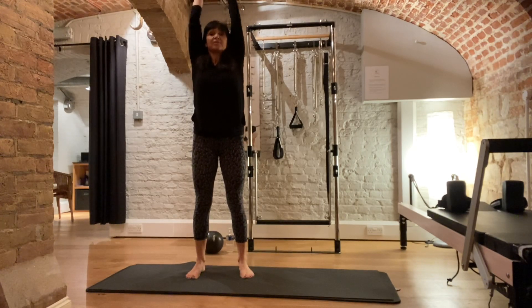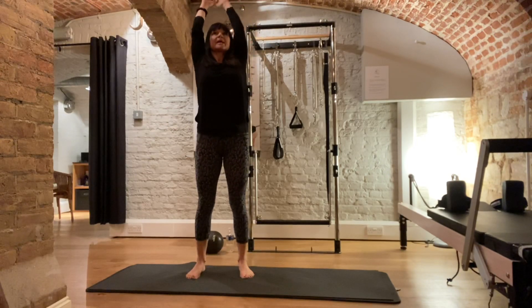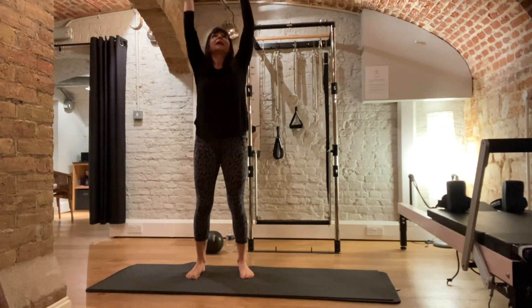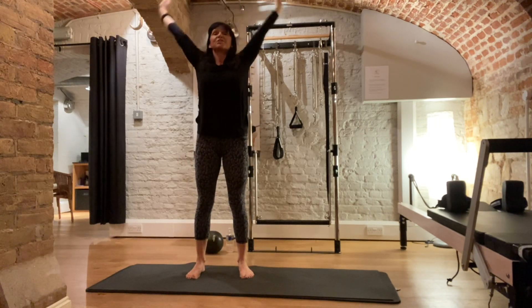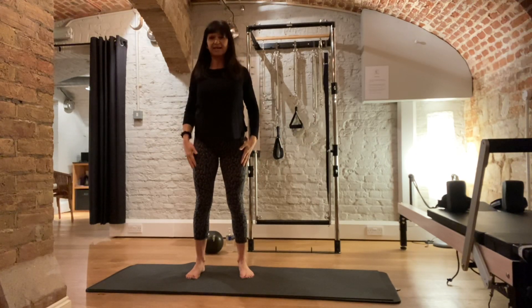As you breathe out, bend your knees, release your arms down, nice and loose. Breathing in tall again and down. Breathing in tall. One more — release down. And big stretch. And then circle your arms around, roll your shoulders, and hands down.